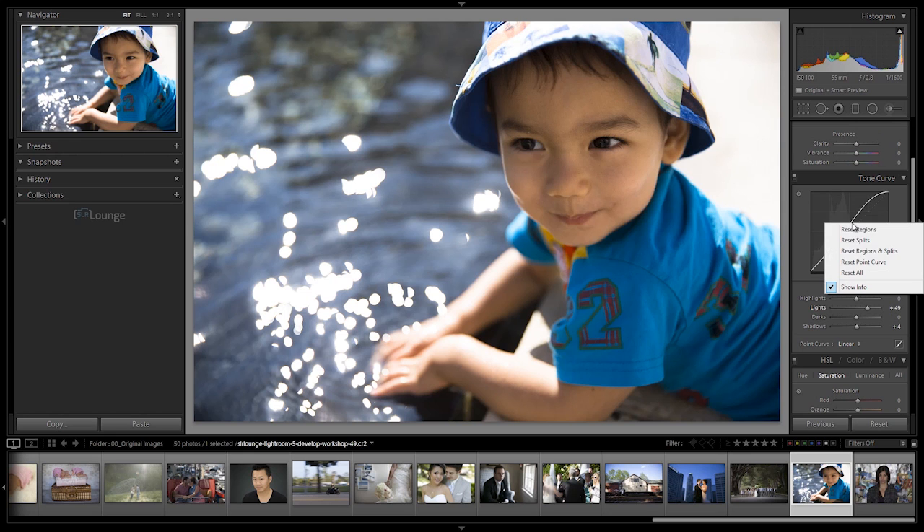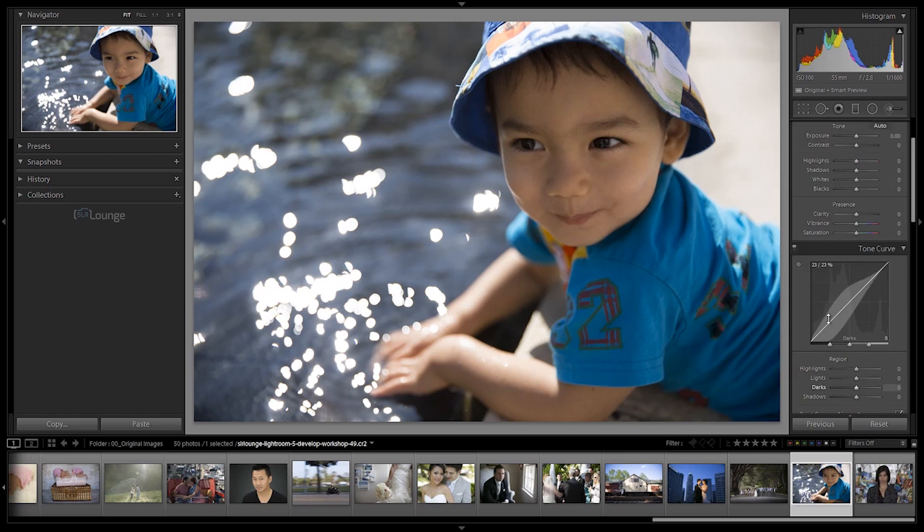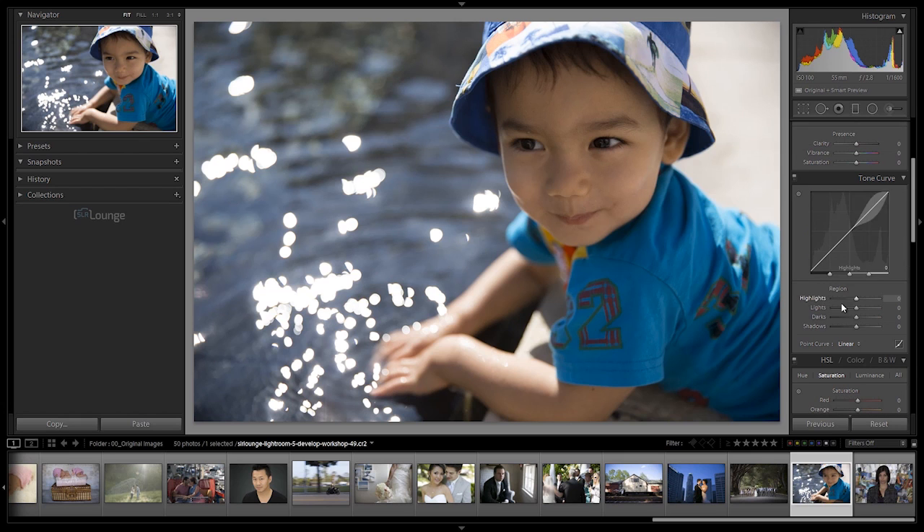I'm going to right-click and go to Reset All. We have a couple different ways of adjusting the Tone Curve - one is region mode. Regions work very similarly to our sliders up here - it basically separates out into highlights, lights, darks, and shadows, and you can see which areas of the image are affected by those highlighted regions. They didn't make this the exact same naming as the basic panel adjustments - you don't see exposure, you don't see whites and blacks. Instead we have lights, darks, highlights, and shadows. Really it's the exact same thing with different naming - I assume they did it so people would not confuse the two adjustments.